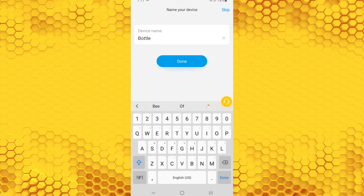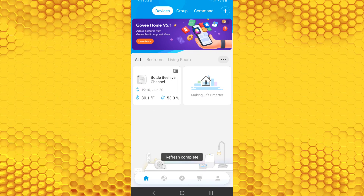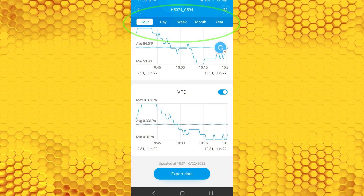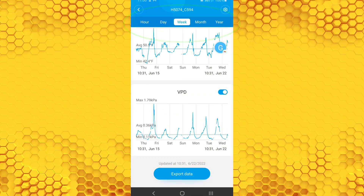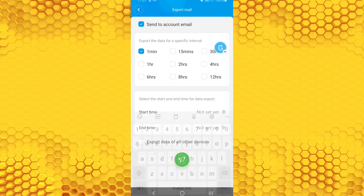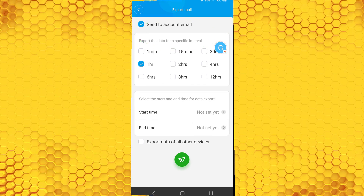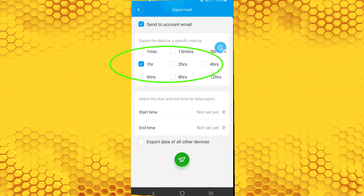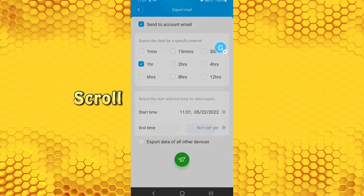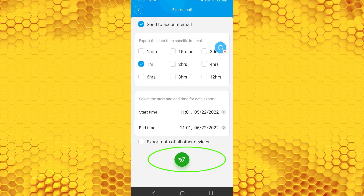When it's done connecting, you have the opportunity to change the name of your device. Click Done when you're finished, which takes you back to a screen that doesn't have much data yet. Go back to the home screen and there you go. If you click on your device, on the device page you can click on hourly, daily, weekly, and so forth. To export the data as a CSV file, click Export Data, then select the email address to send it to, choose how frequently you want the data summarized — I've selected every hour — then select the start and end time and push the export button. It will send an email to your inbox with the CSV attached.